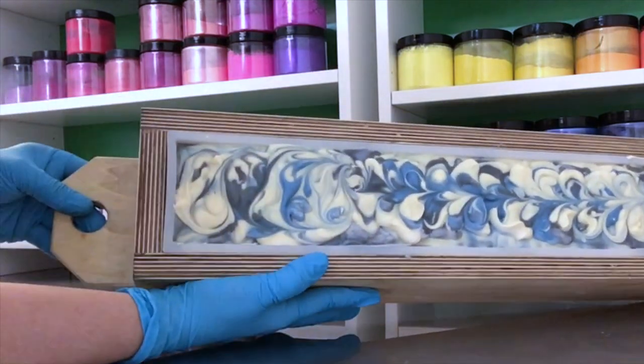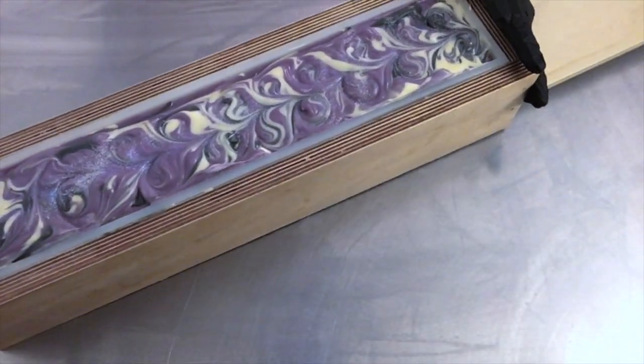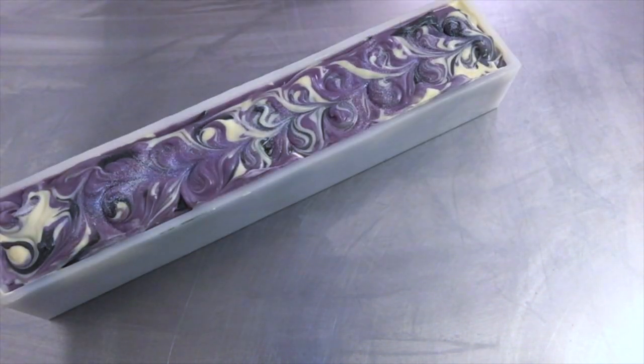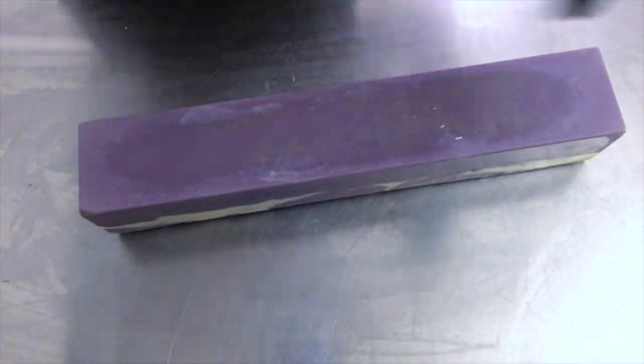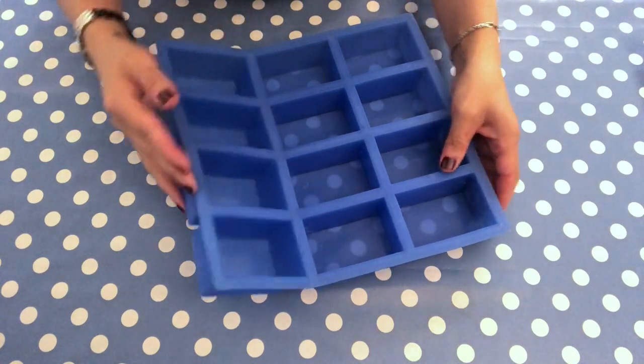Here is an example of how you can get the soap out of the mold — it's so easy. Look at the silicone liner, look how it unmolds. It's a dream. Nothing sticks, nothing. Just look at that — just beautiful.